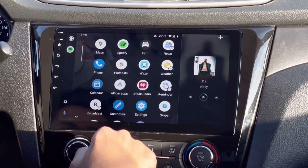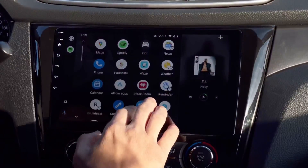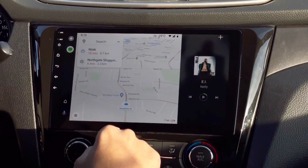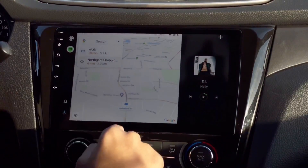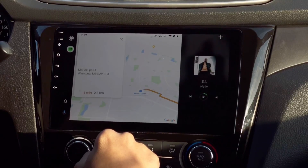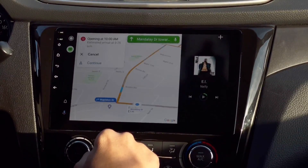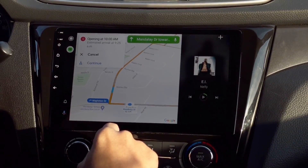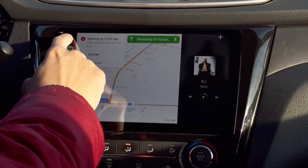This one right here is the Android Auto. You can access your Google Maps while playing music. If you notice, my screen on the right side — my music player or Spotify is still there. So even if you're using Google Maps you can still access your music buttons.